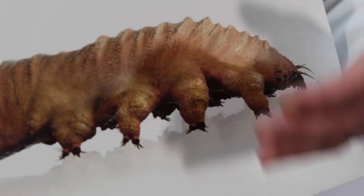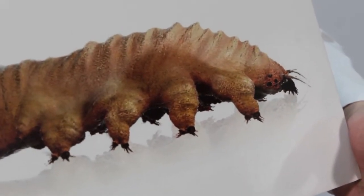This is actually a form of eyelash mite. It's called the demodex mite. The demodex mite can affect one in four people and can cause them to have itchy, crusty, irritated eyes.